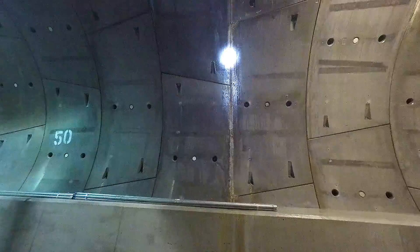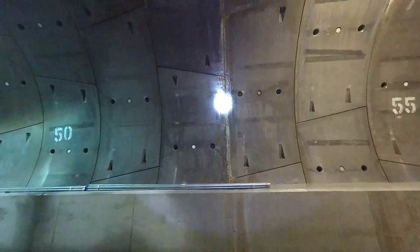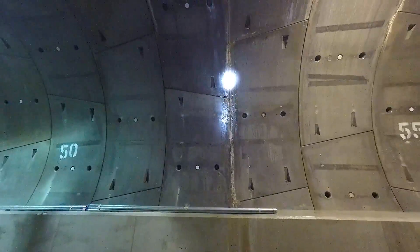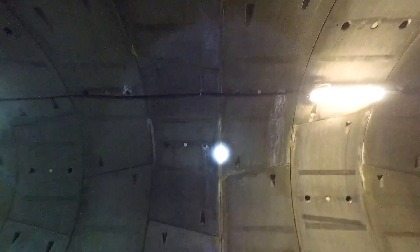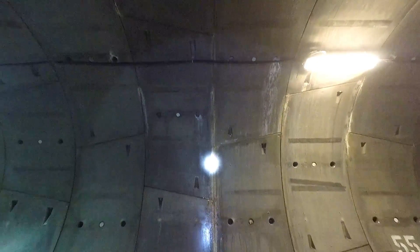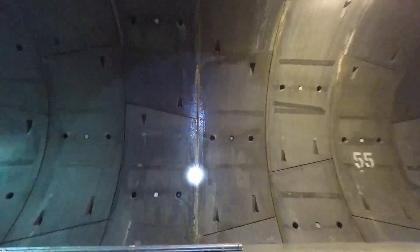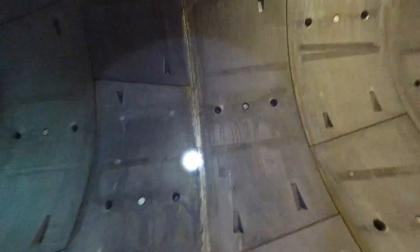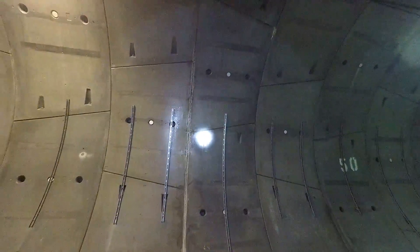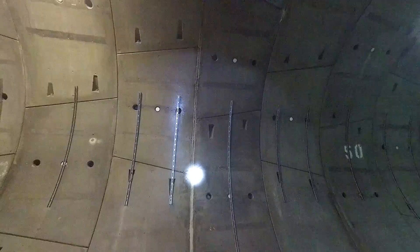The problem with the leak repair in this area was that water was gushing from the joint of the rings. As you can see, all along the perimeter of the joint there was injection of polyflex. The other problem in waterproofing the ring was that there were many bolts, as you can see on either side of the ring, that were also springing a leak.